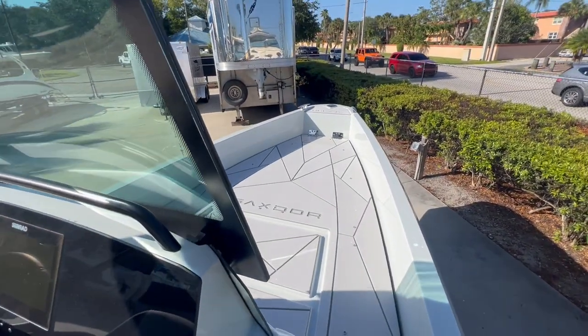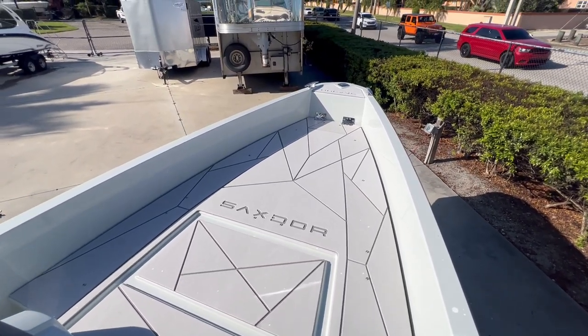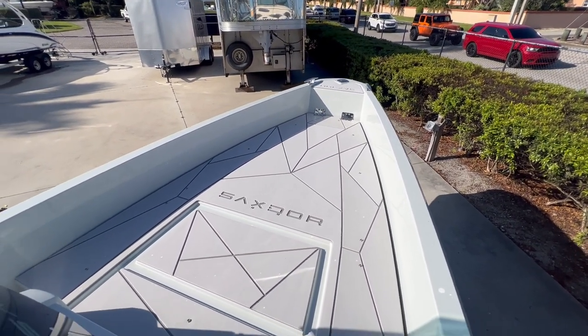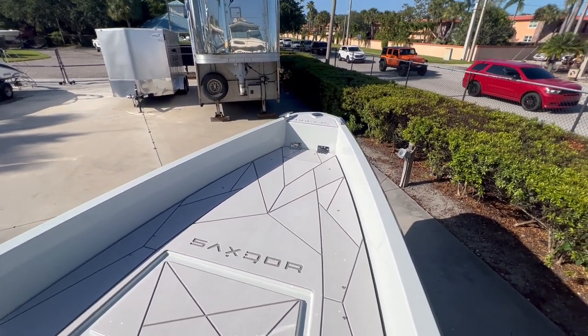As you go up to the bow, you have a large platform. This entire platform opens up and contains a ton of storage. If you're going out with a couple of different people, you have a large filler platform that snaps in to give you some extra comfort.